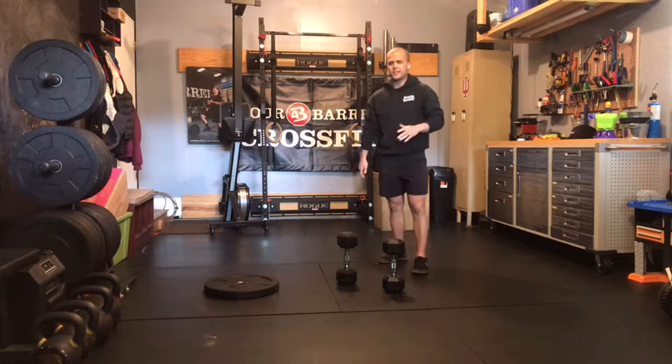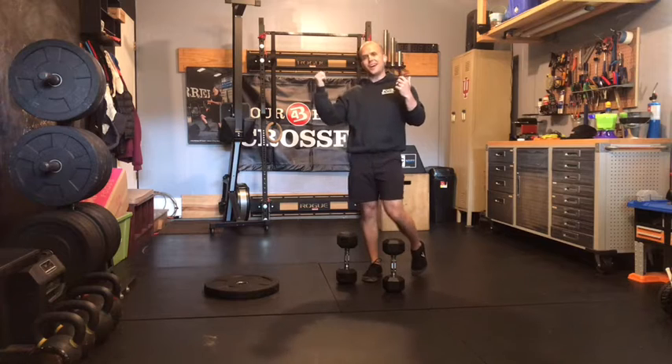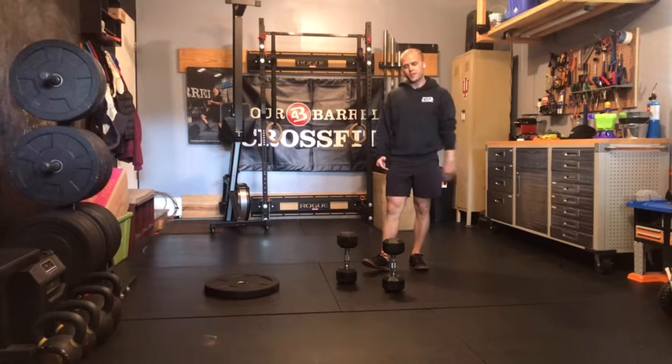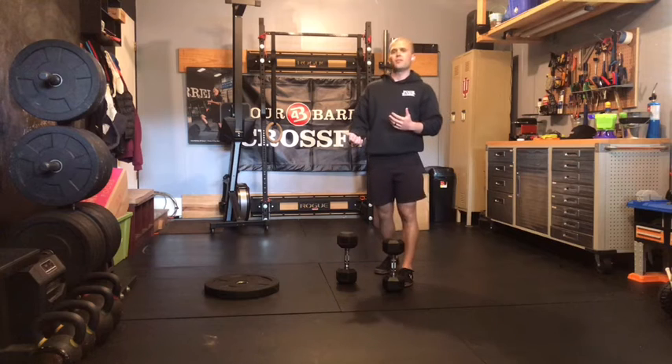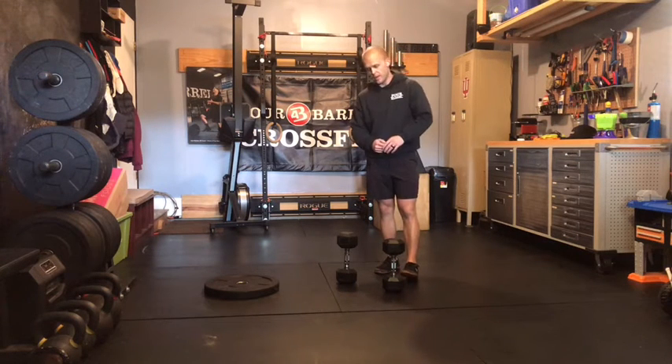When you get to rep number 18, you should have about one rep left in the tank on each side. We'll continue these same movements next week, bumping it up even more reps. We started with 16 last week, going to 18 this week. The idea is to keep the same weight that you did last week, just bumping it up a couple more reps.